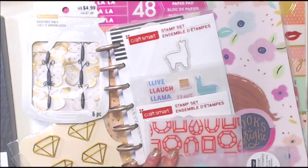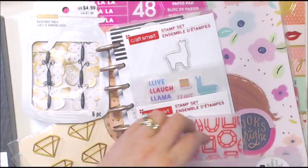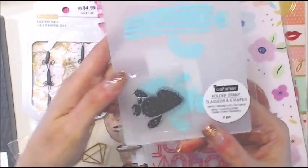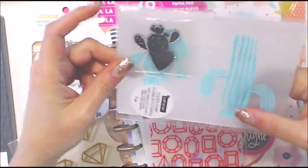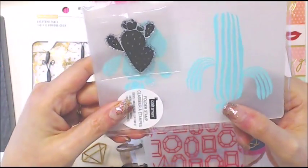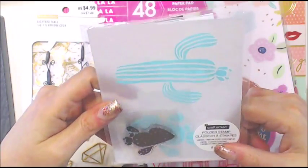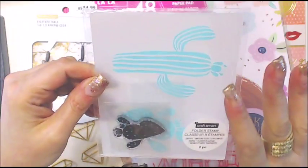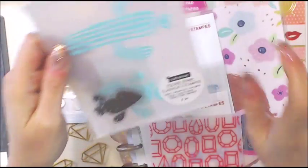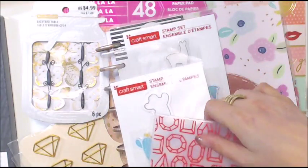These guys were all $2 and I got 20% off so I got them for $1.60. Look — I have a fun Lucy cactus stamp and embossing folder! How awesome and cute is that? I was like, I must own this. For $1.60 I could put a billion things together, but I stopped myself.